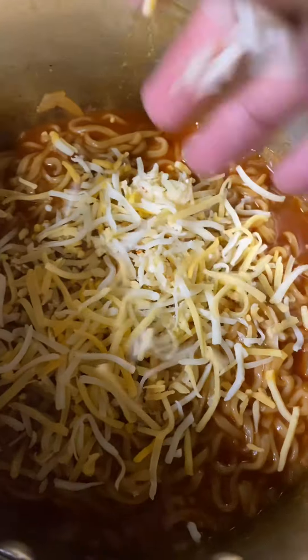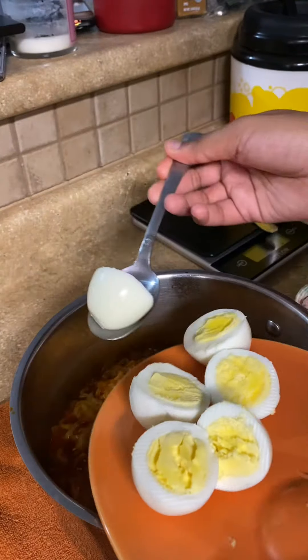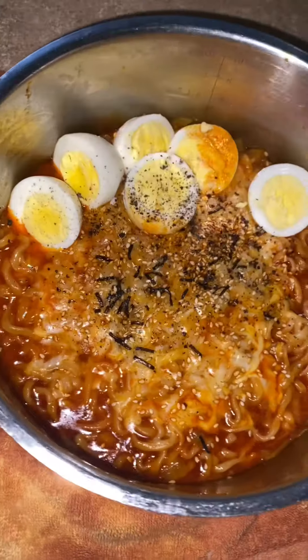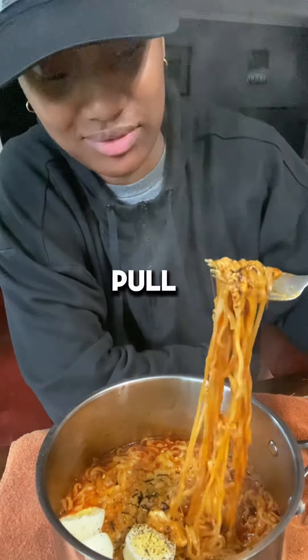Now, cheese. All right y'all, so I made it — let's go ahead and give it a taste test. Look at the cheese pull. Bon appétit.